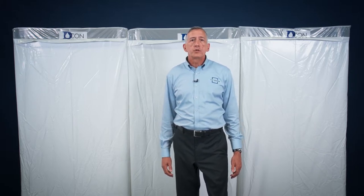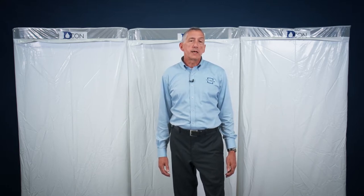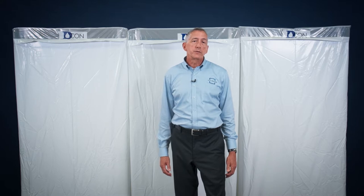The decon also presents a clean, professional appearance to all that many observers will see of the abatement site, like inspectors, building owners, and building occupants.